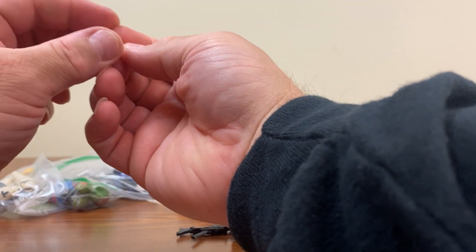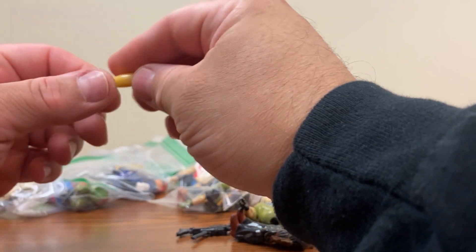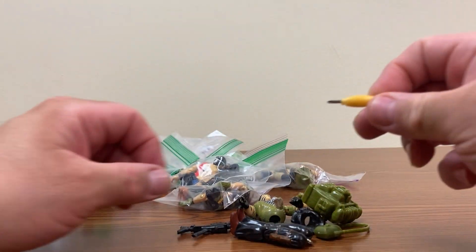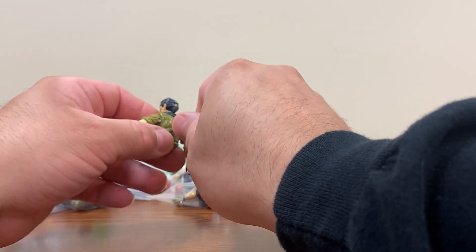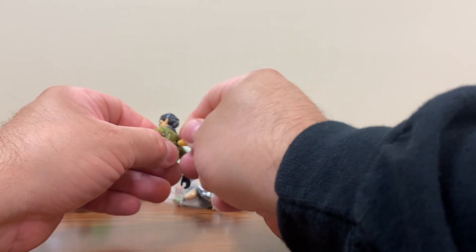It also comes with some screwdrivers to use. Kind of cute, but also looks like that's going to kind of hurt to use. So we'll have to unscrew the back.